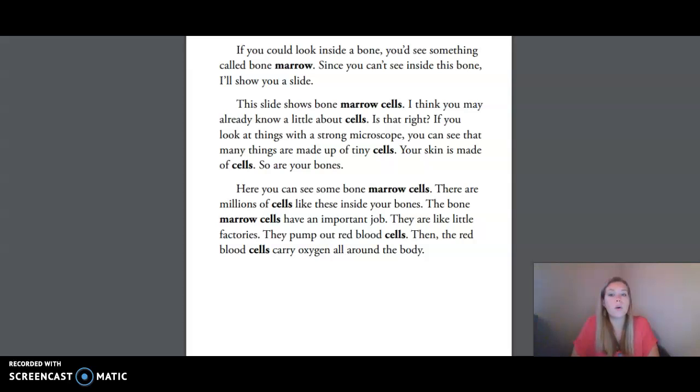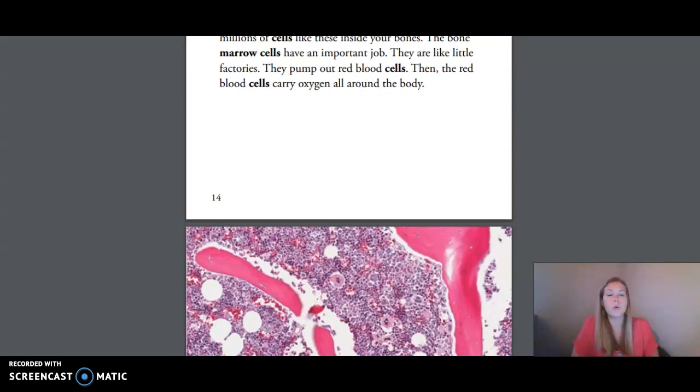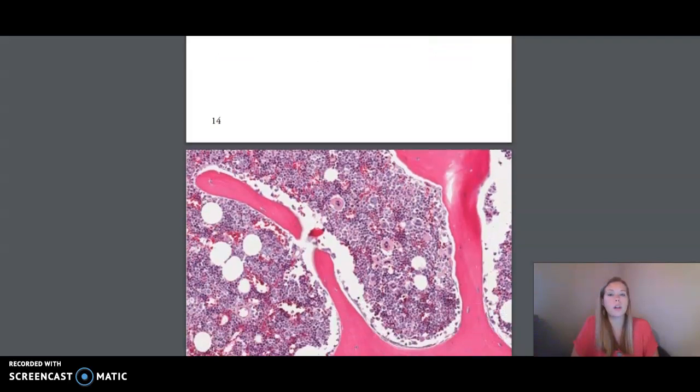I think you may already know a little about cells. If you look at things with a strong microscope, you can see that many things are made up of tiny cells. Your skin is made of cells, so are your bones. Here, you can see some bone marrow cells. There are millions of cells like these inside your bones. The bone marrow cells have an important job — they are like little factories. They pump out red blood cells, which carry oxygen all around the body.